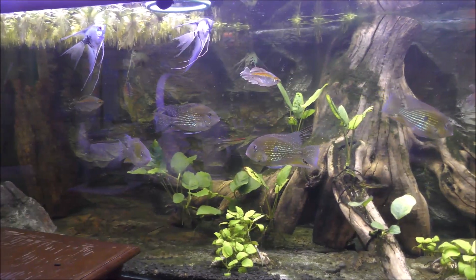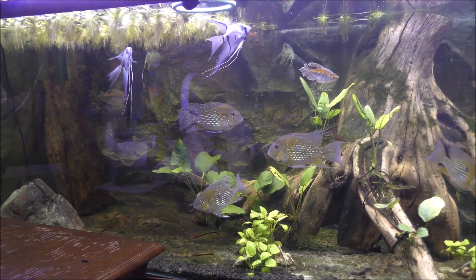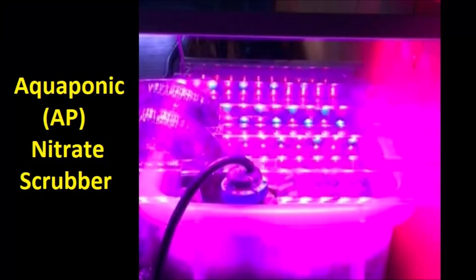I'll show you briefly how much biomass I was able to remove from the system after about three or four weeks. Here's that hang-on back filter I referred to, which originally was an algae scrubber, but I did not find a lot of algae biomass production, so I converted it to what I call an aquaponic nitrate scrubber.